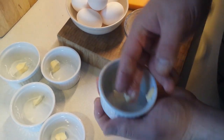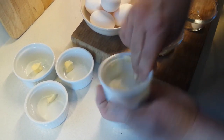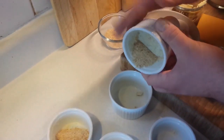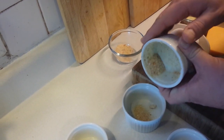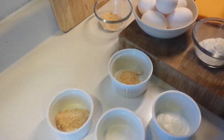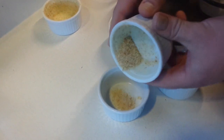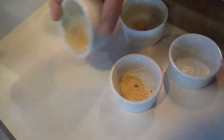That good coating of butter is what holds the breadcrumbs in and keeps everything from sticking inside the containers. Once those are lined, you're just going to add a little bit of breadcrumbs and give a little swirl around to make sure they're nicely coated on the inside. Just give a little tap at the end to get any extra out, and move on to the next ramekin.